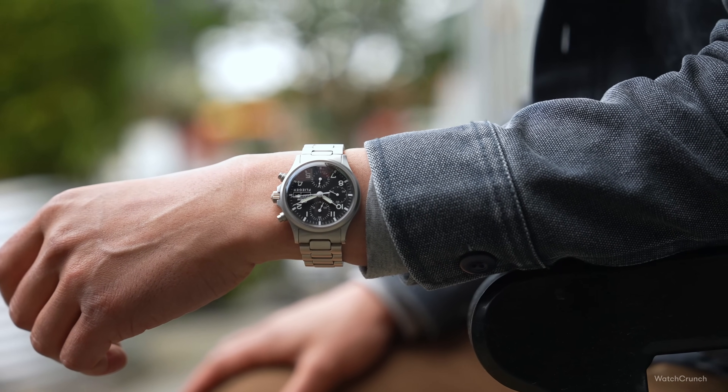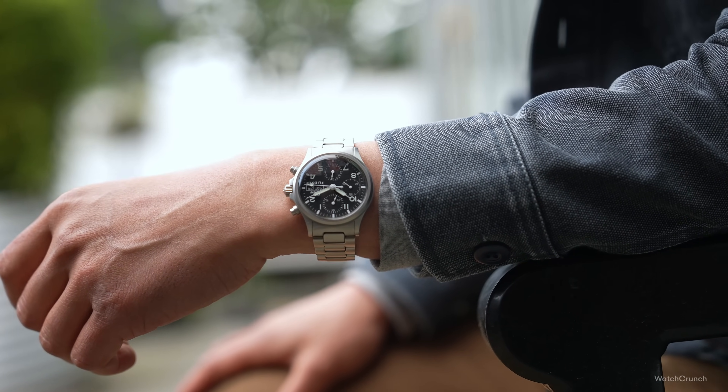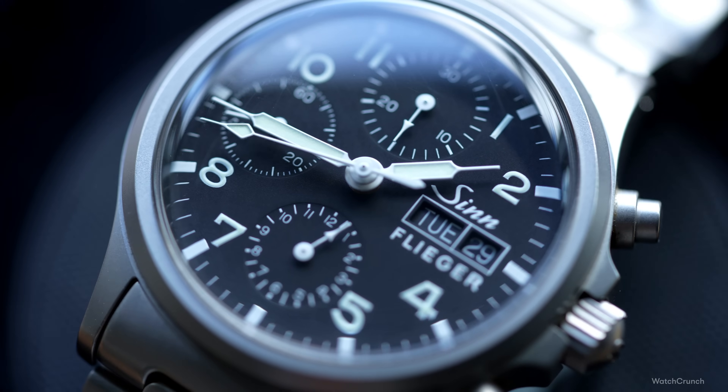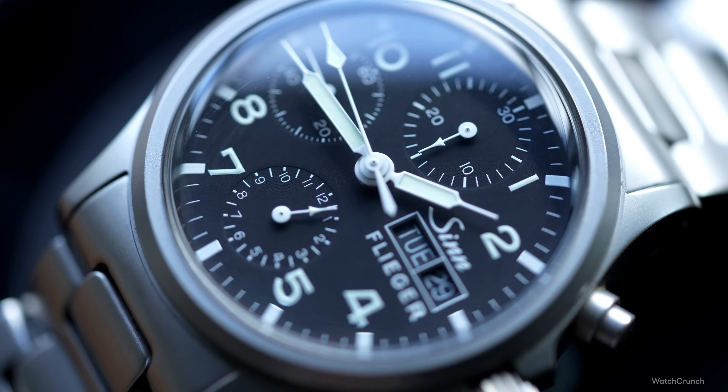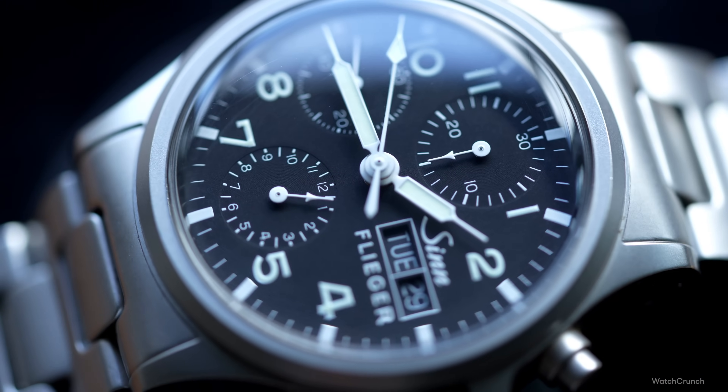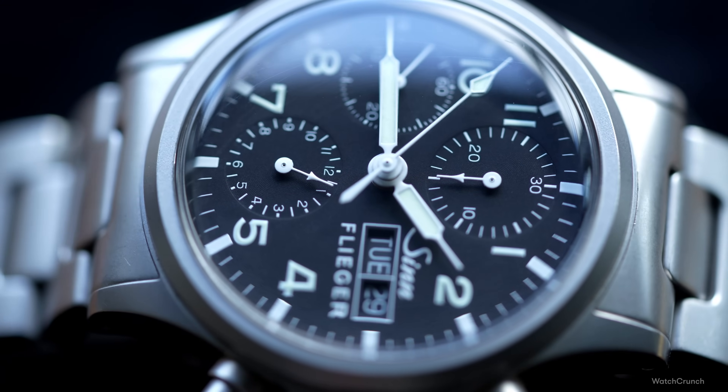Helmut Zinn founded his watch company in 1966. Being a former World War Two pilot, he applied his expertise in navigational instruments to his watches, and it shows in every fiber of the Zinn 356's aesthetic. This one was released in the late 90s, and it's a German take on the pilot's watch — clean and straightforward.